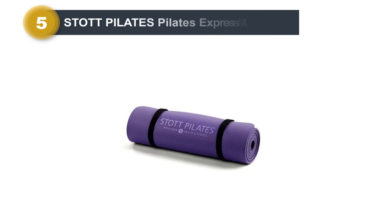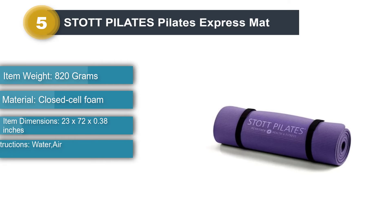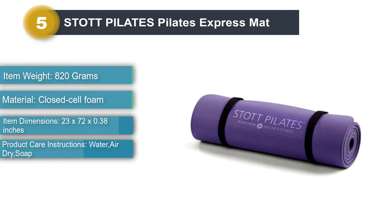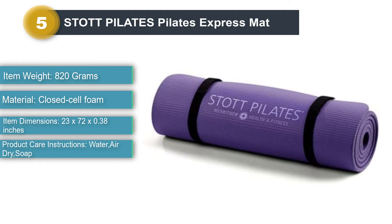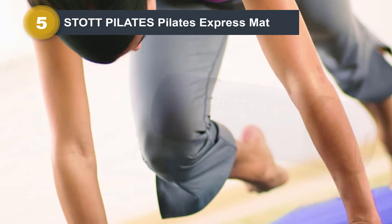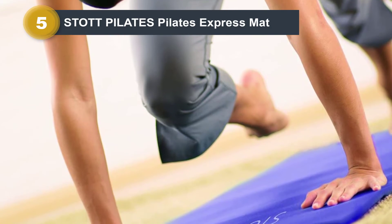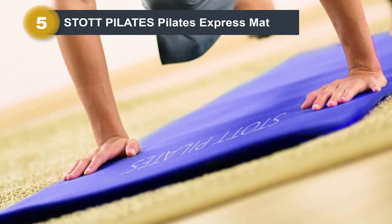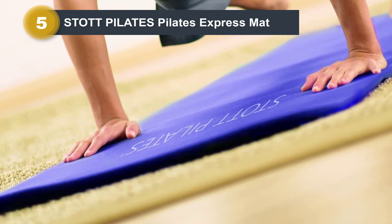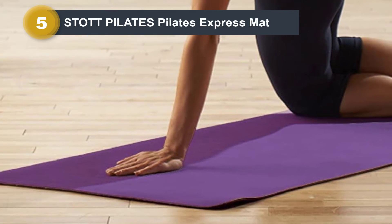Number five: Stott Pilates Express Mat. For those regularly taking their mat on the go, we recommend the Stott Pilates Express Mat. It's lightweight and portable, complete with carrying straps that make it easy to take anywhere. It boasts the same quality as other Stott products and is made from durable closed cell NBR foam, so it holds up to lots of use and transport. At 0.38 inches thick, this mat is on the thinner side, but it still provides a good amount of cushion, and we think it's worth the trade-off for something super light to carry with you.